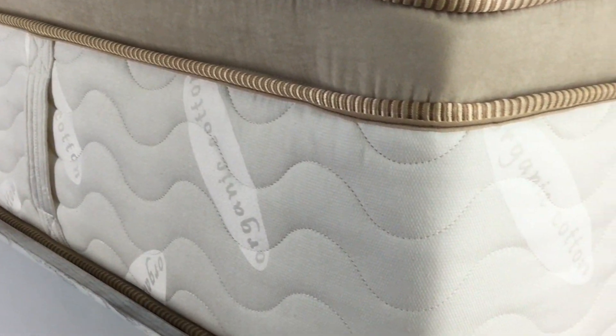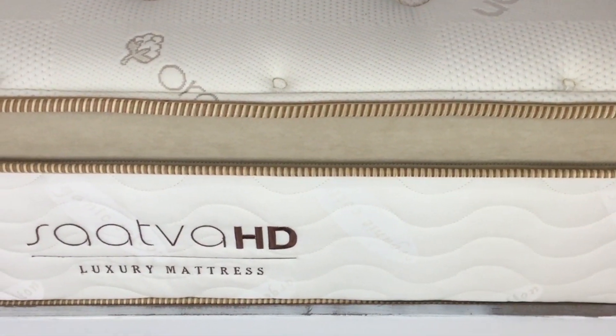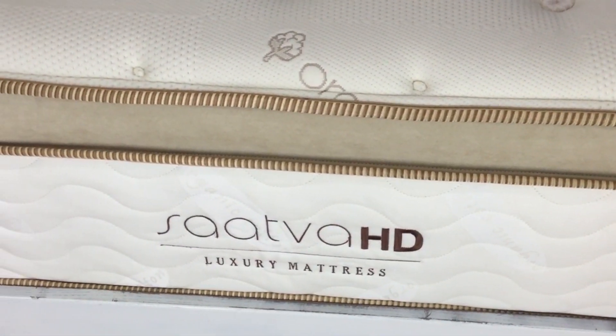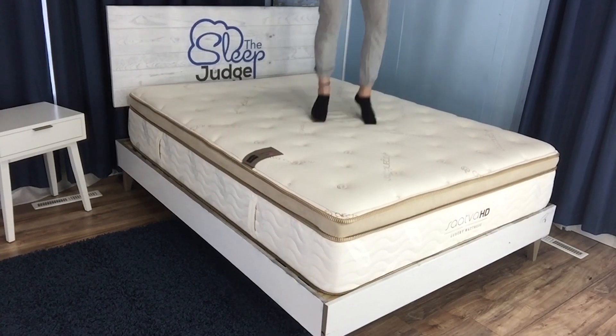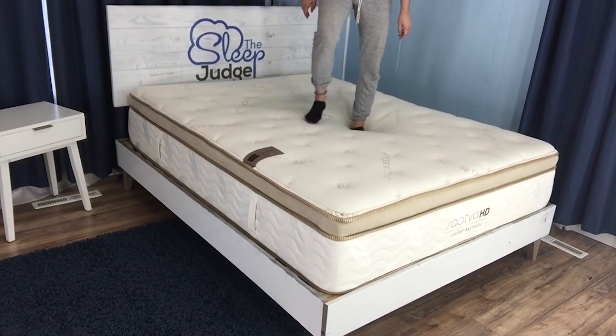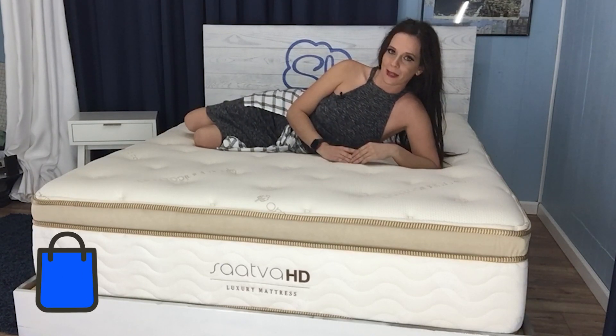Best of all, the entire innerspring unit is wrapped in high-density edge support foam that reinforces the entire surface area of the mattress. These foam rails encase not only the sides, but also the top and bottom of the innerspring unit, so the final layer is comprised of two inches of this material. This is important to maintain the shape of the mattress and keep the inner springs in place. All layers combined result in a final product that is 15.5 inches thick, so make sure you buy sheets large enough to accommodate.